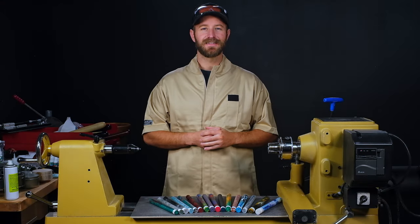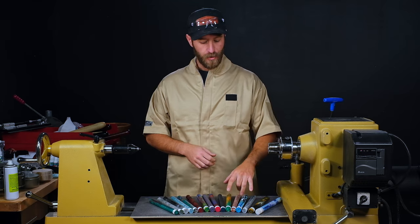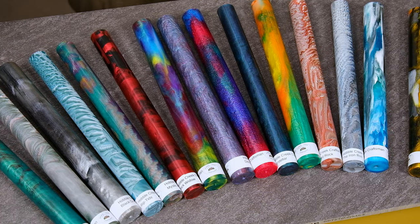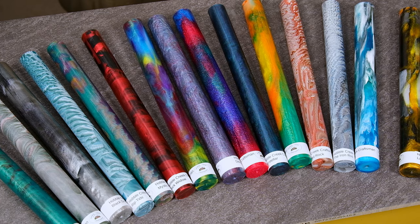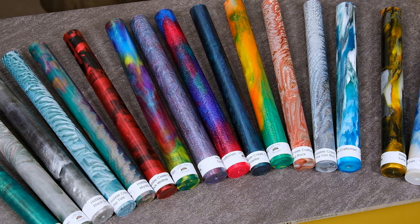Hi, I'm Mike from Craft Supplies USA and today I want to show you some really exciting new pen blanks we just got in. These are the bespoke pen blanks from Hobble Creek Craftsman. Mark's done some really cool things with his casting process to get some amazing swirls and color blends in these blanks.